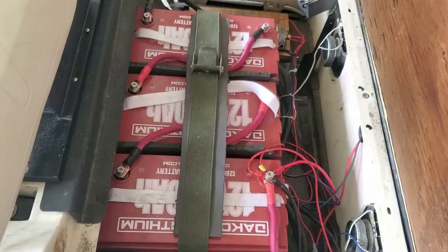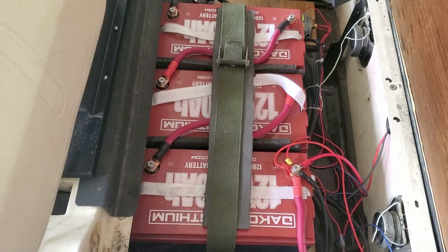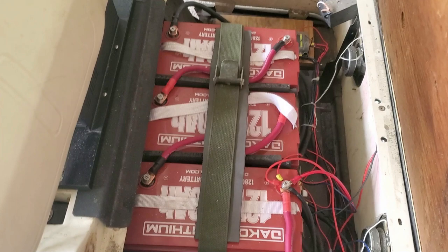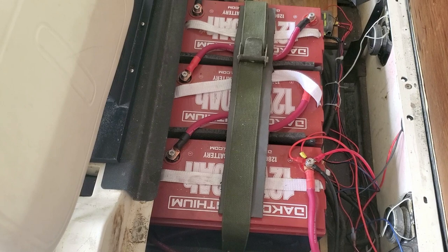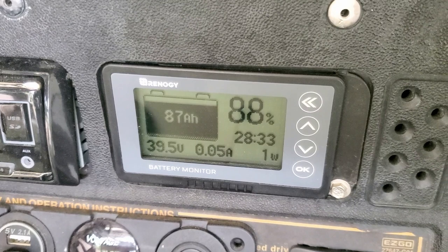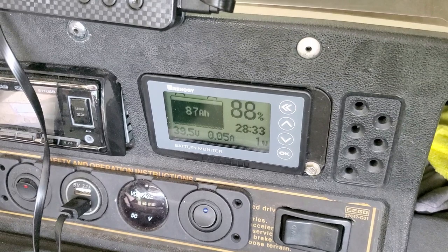Today we're going to conduct a full capacity test on these Dakota Lithium batteries. I've looked online and haven't seen anybody do an actual full capacity test to see what they pull. They're rated at 100 amp hours, so I don't know if they're exactly 100, maybe 105 or 90. I've got a 36-volt inverter and my Renogy meter, which should tell us how much we're pulling out. I've already started the test a little bit and we're already down to 87 amp hours, set to 100.